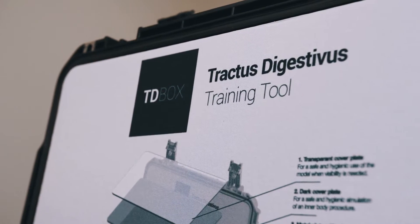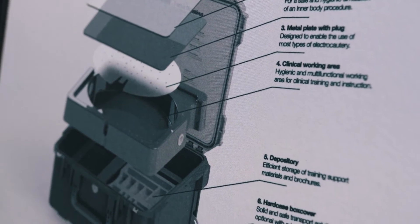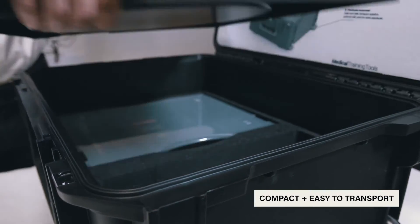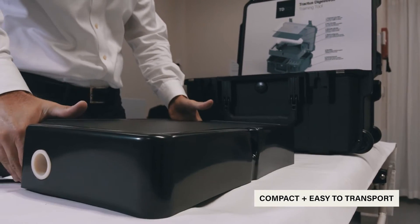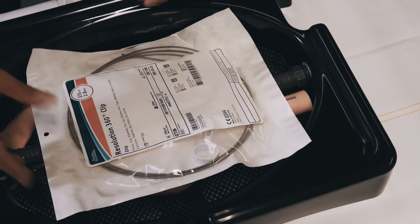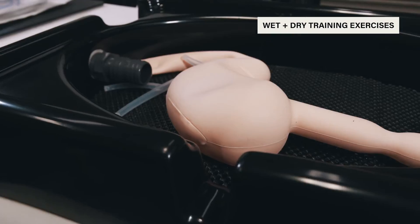The Tractus Digestivus Box, or TD Box, is designed for hands-on endoscopy training. It consists of a compact and easy-to-transport case containing useful storage spaces and a design-for-purpose training platform suitable for both wet and dry training exercises.